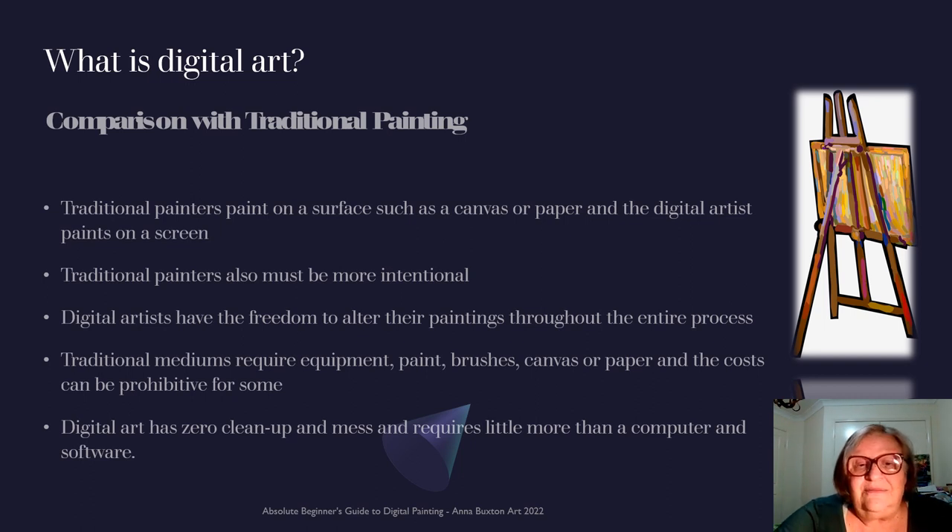Digital artists have the freedom to audit their paintings throughout the entire process. If you don't like something, you can go back, get rid of that and start again, or use an eraser to erase cleanly and begin again. Traditional mediums require equipment — paint, brushes, canvases and paper — and the cost can be prohibitive for some. I have a philosophy of reuse, repurpose and reimagine, so I've been stalking around the recycling centre, charity stores, secondhand stores, and the dollar store. It's good to start with something you can afford — even your kids' poster paints.